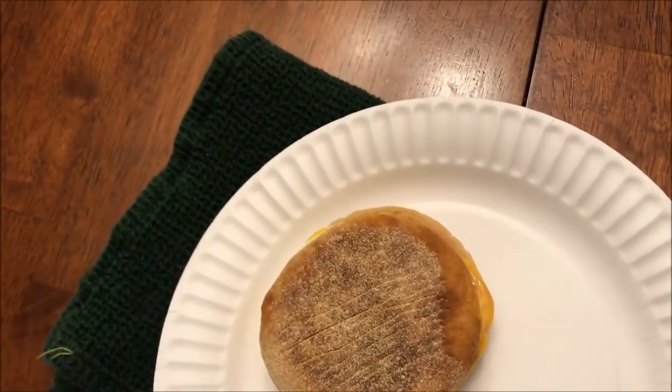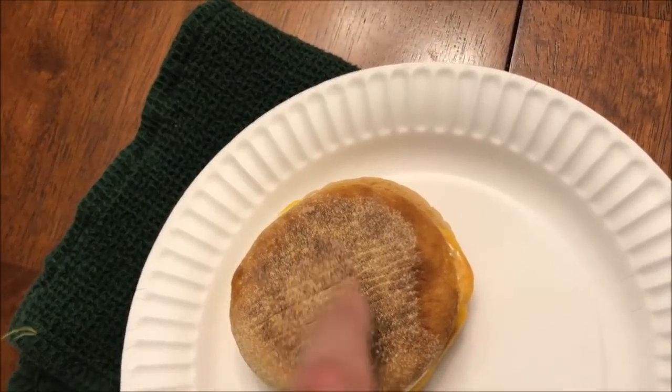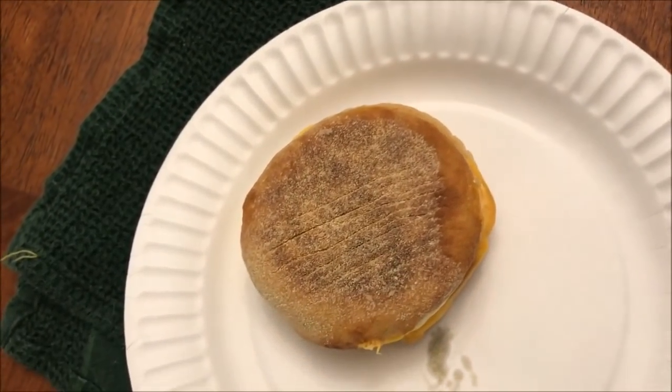I've actually got the other one in the microwave, so by the time this one cools off I'll be ready. Alright, it's had time to cool and the other one's out of the microwave, so I'm just going to eat both of them — it'll be about 420 calories, but it's okay. Here we go.